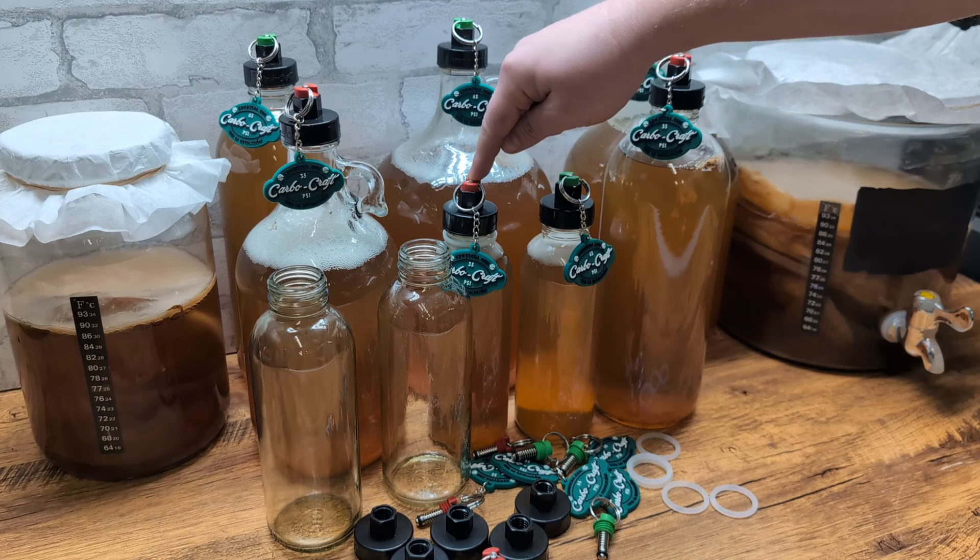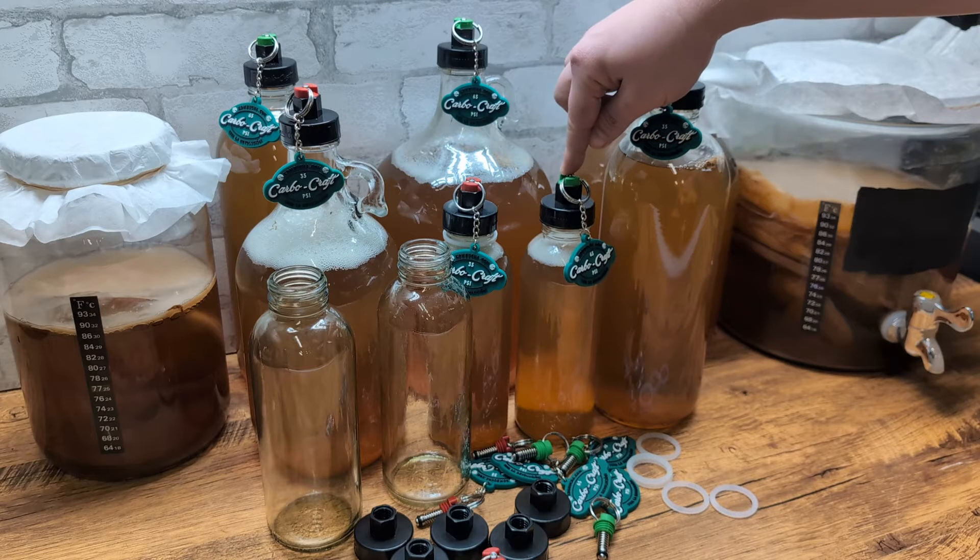We've got our red PRV right here, which is for medium carbonation — that's 35 PSI. We've got our green PRV right here, which is for high carbonation — 65 PSI.